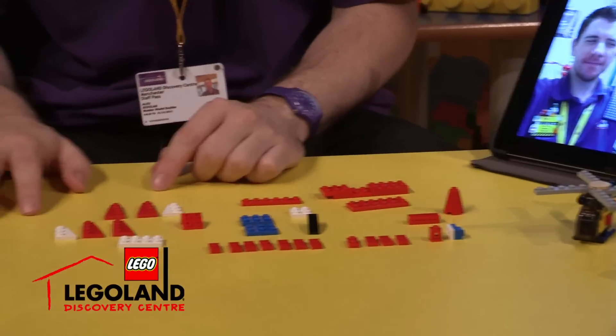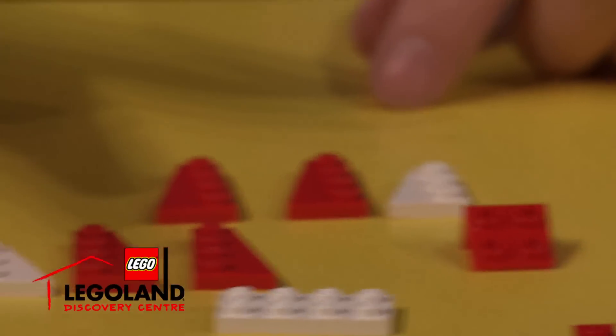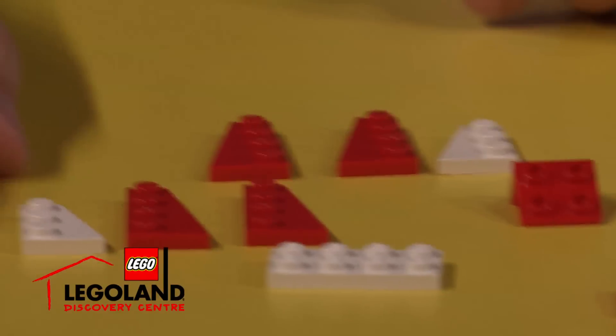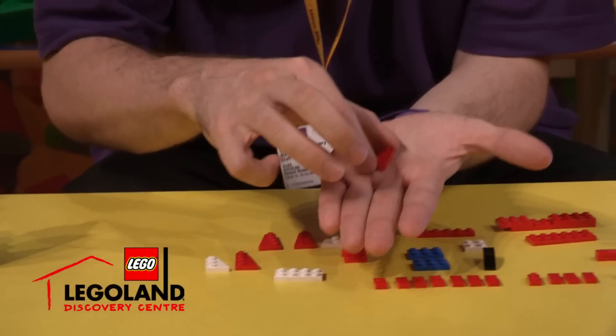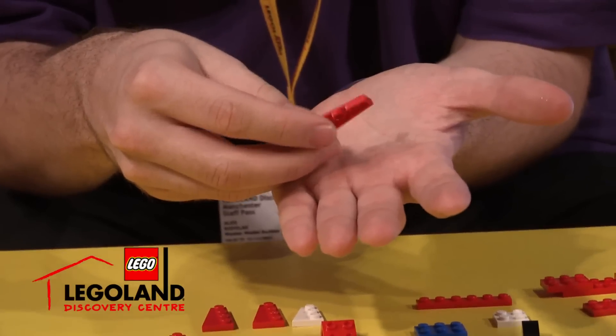I'm going to leave a gap here and our wings are going to live there. Let's build our wings now. So these Lego pieces here, these are called angle plates and we've got left angle plates and right ones. Let's start with the left plate. We're going to build a Lego sandwich. It's quite a special modified piece.